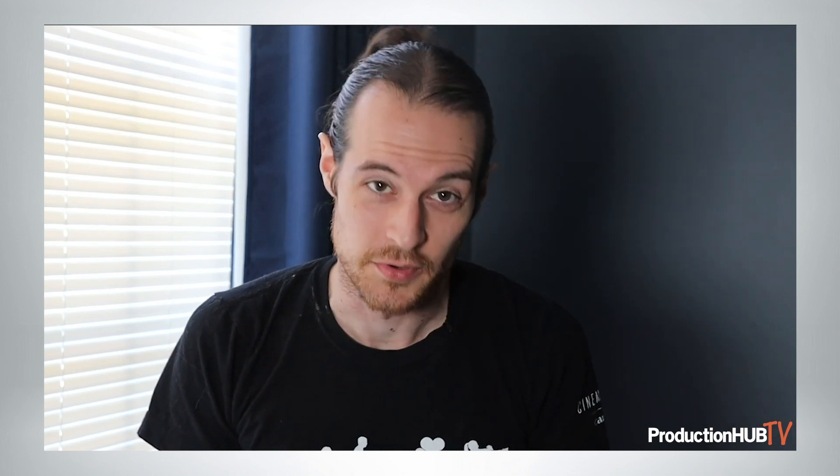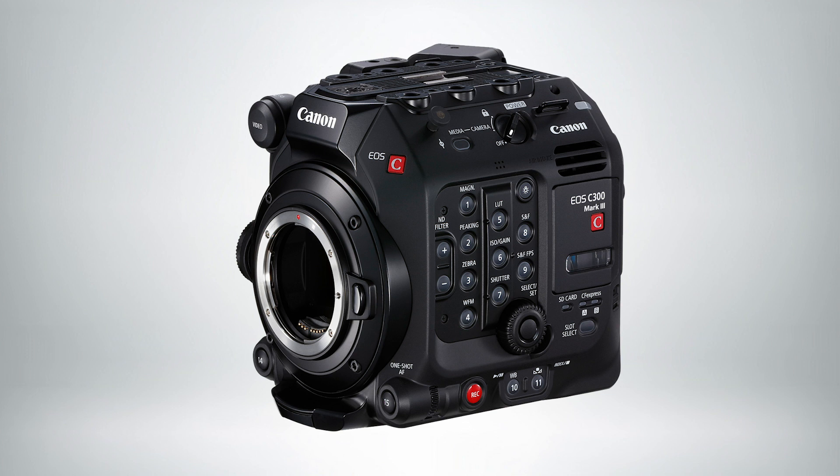Hi everyone, this is Paul Hawksworth of Canon USA. I hope you're doing well out there in production hub land. I came here today because I want to talk to you about a couple of brand new exciting products that we have. First off, the C300 Mark III — a camera that I've been waiting for for a very long time. It's the newest in our Cinema EOS line and it comes right on the heels of the C500 Mark II.